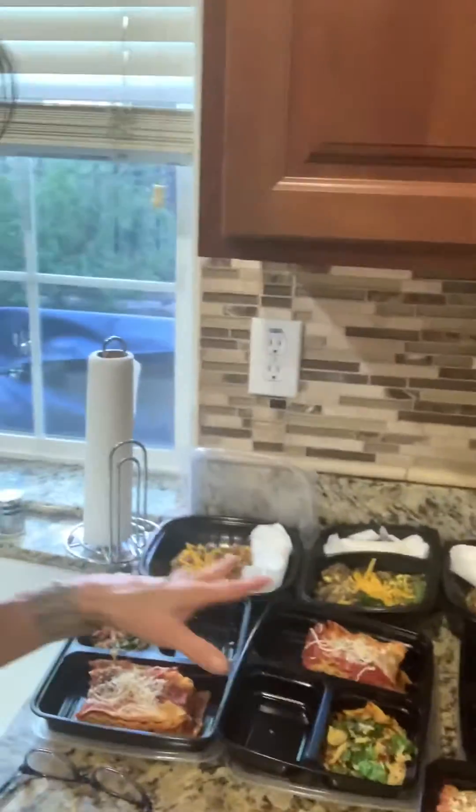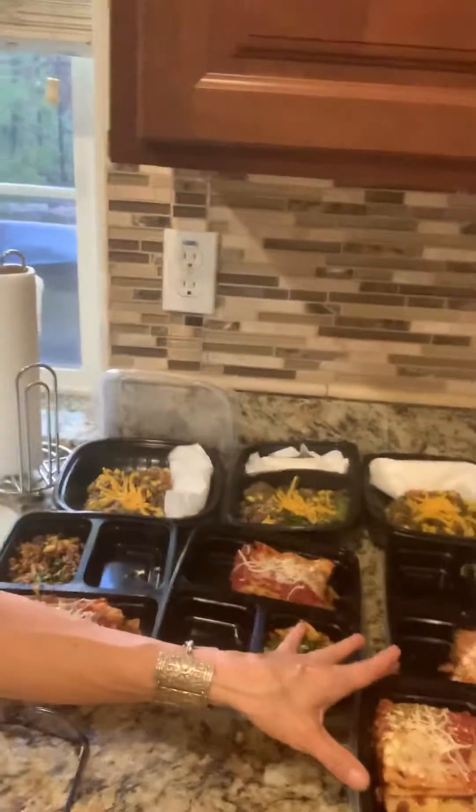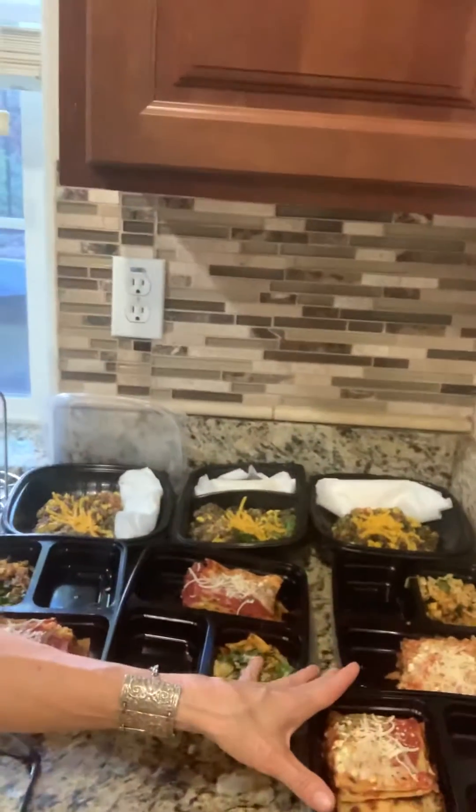Hi everybody, it's Debra's Daily Healthy and I am going to show you real quick some food prep that I did. So what we have here in our little container, it's a great healthy option. You'll notice there's an empty spot here that is for a fresh food choice that I give my clients.